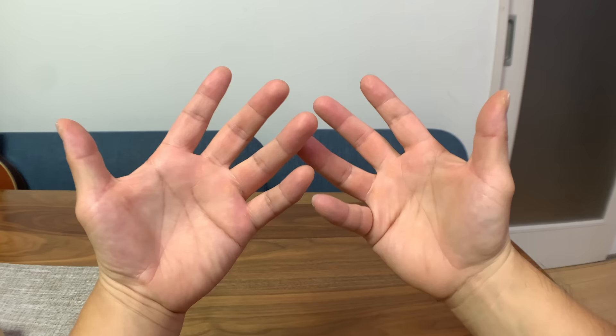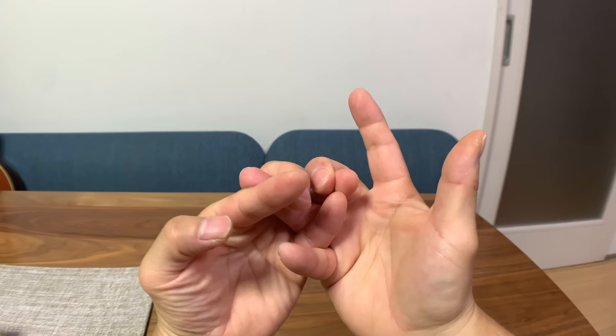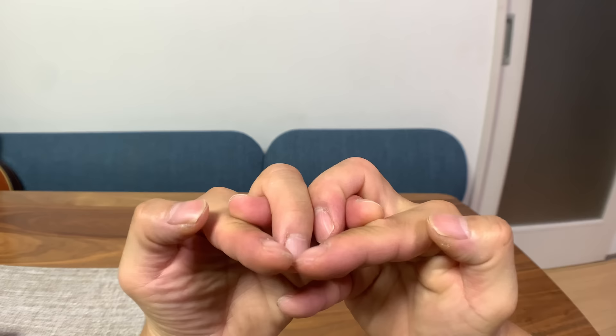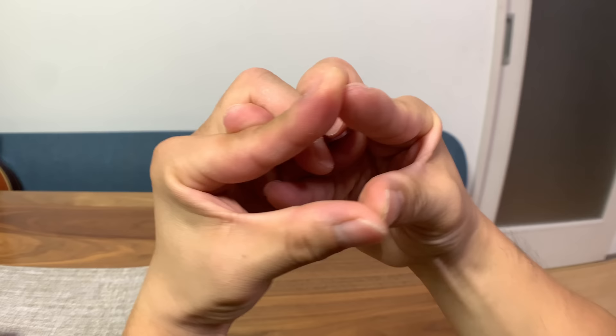Cross your ring fingers and your pinkies, then wrap your middle fingers over your ring fingers, and then put your index fingers under the ring fingers. Your eyes are formed up there by your middle fingers and your ring fingers. The upper jaw is formed by your index fingers, and then the thumbs close up for the bottom jaw. Inside there's a tongue formed by your pinkies right there.